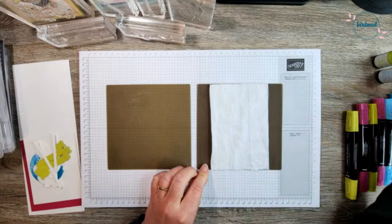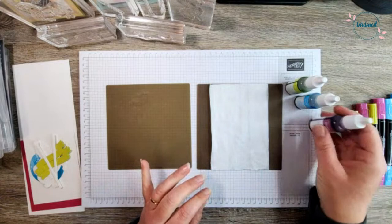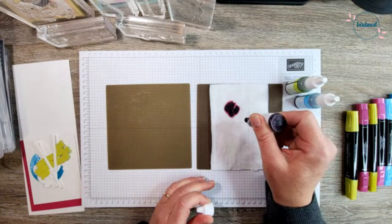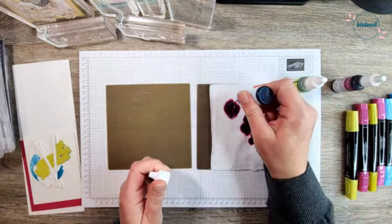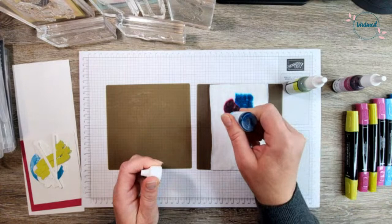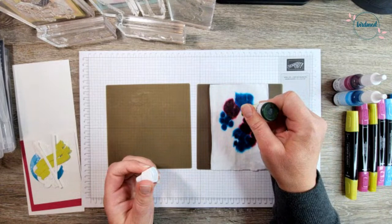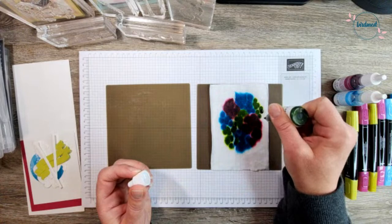You'll need some re-inkers. I'm using Lemon Lime Twist, Tahitian Tide, and Berry Burst, and then we get to just have some fun — kind of like a science experiment. We're just going to start dripping these onto our baby wipe and watching that beautiful ink just spread all around. Some over here, and then we're going to switch to Lemon Lime Twist. For those watching live or catching the replay — have you done this technique before? Is this brand new to you? Let me know. So we're just dripping these refills onto our baby wipe.